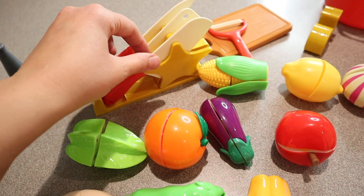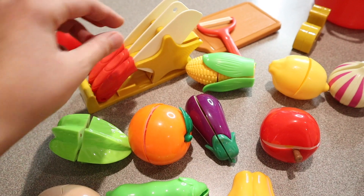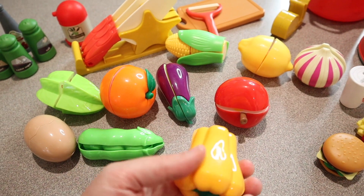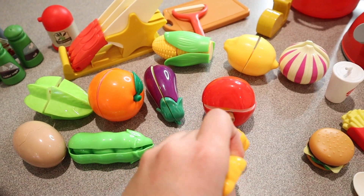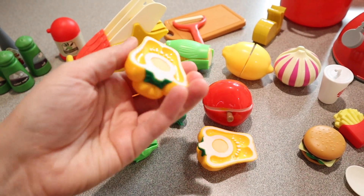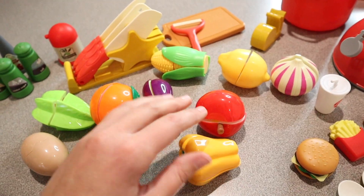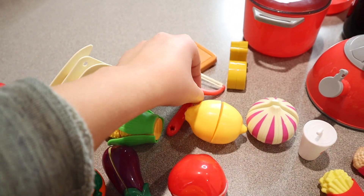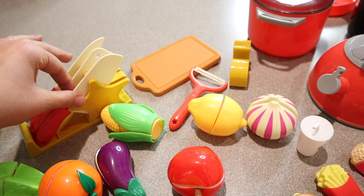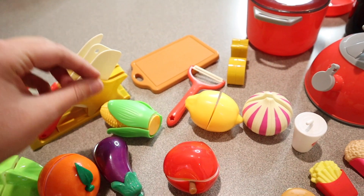We have this cute little knife holder right here so you can cut all of your different fruits and vegetables. I really like that the insides of these fruits and vegetables actually show what the inside looks like, which I think is kind of fun. All kids love putting their little fruits and vegetables on this cutting board and using these little knives to cut them up — it makes them feel like they are helping right along with you.